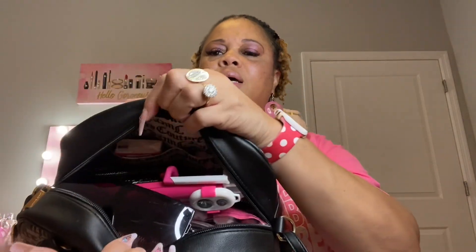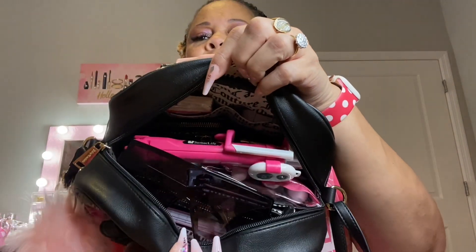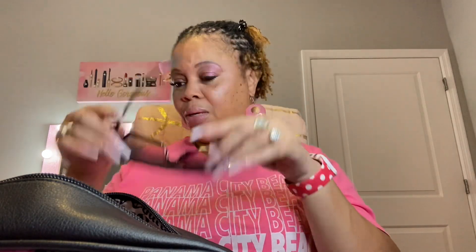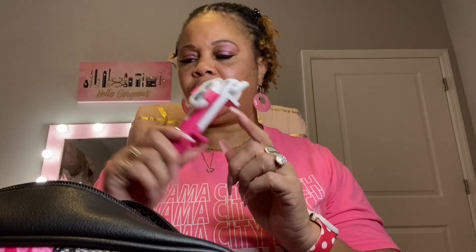I also have a little pom-pom on the zipper. Now let's look at the inside. I'm going to start pulling things out. First, these are my extra shades — as you learned in one of my other videos, I like to be extra. Next I have my selfie stick.